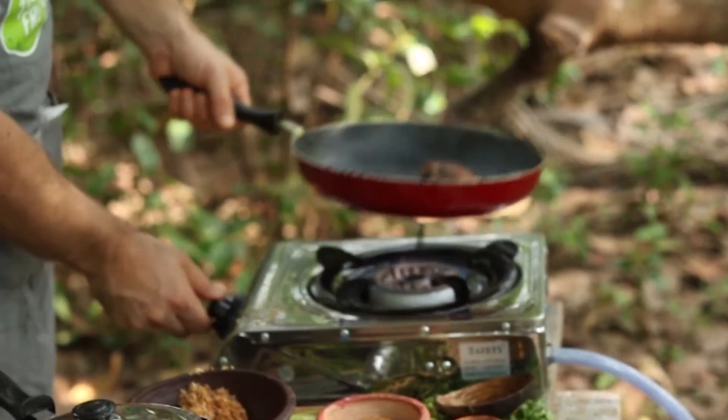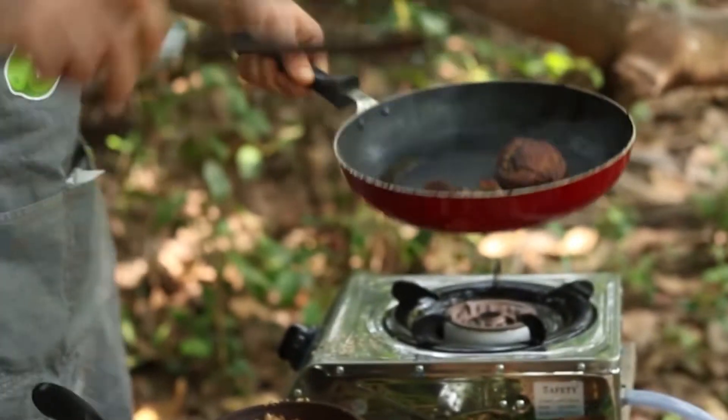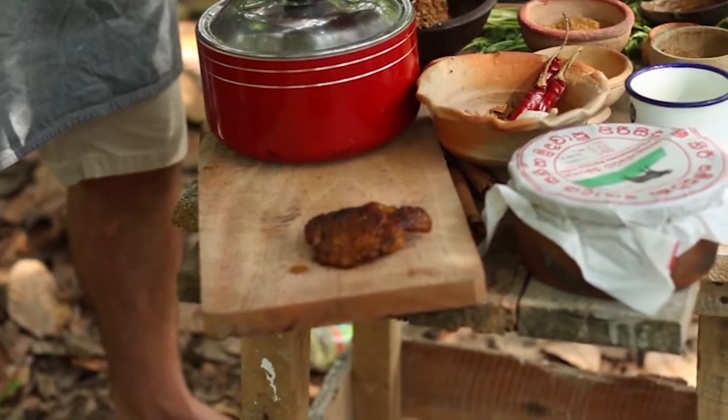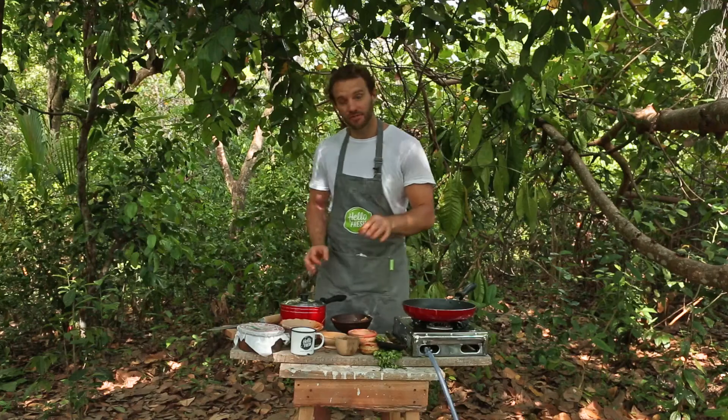The chicken is absolutely perfect now, so I'm just going to take it out and rest it on my chopping board for a couple of minutes — and that gives me a chance to finish off the rice.